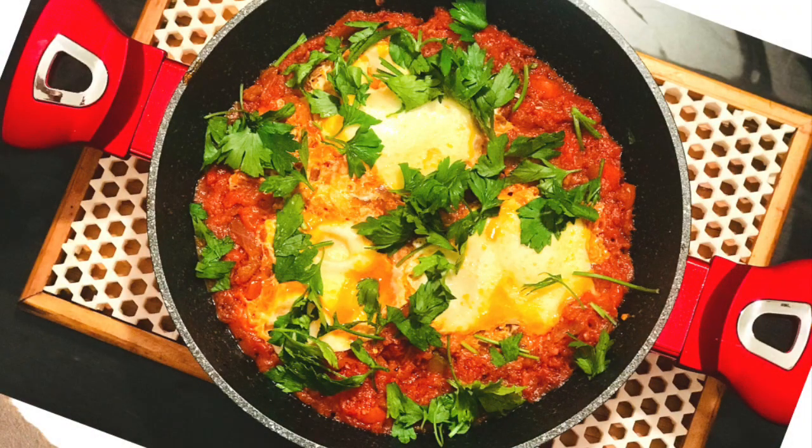This video is brought to you by the... Hi everyone, shalom and welcome back once again to Wondermacy channel. So for today's video I decided to make one of the local foods here in Israel.